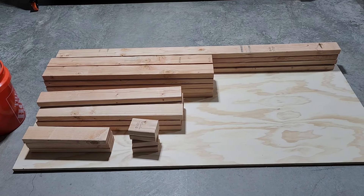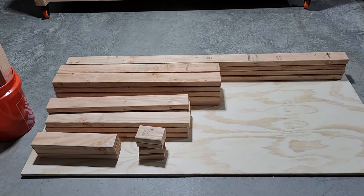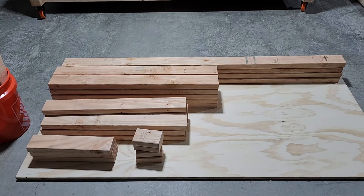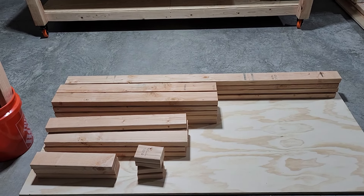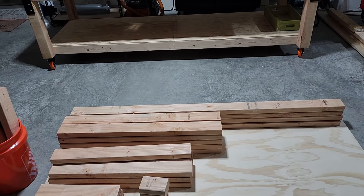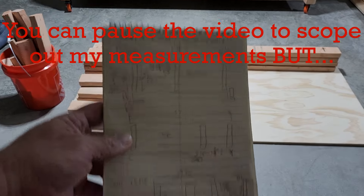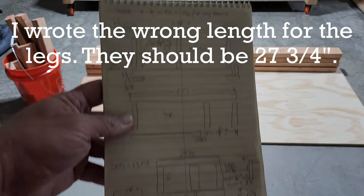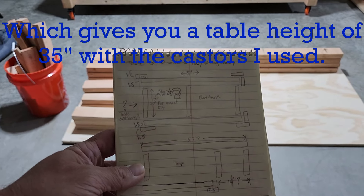I didn't want to buy the plans simply because all of my measurements were going to be different, and you can look at something somebody built ten times and just kind of figure out what to do from there. I made some dimensions for mine and it's going to be different from the video that you see with hers — she gives you a few dimensions.